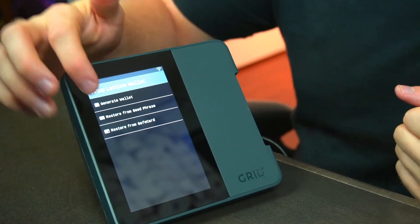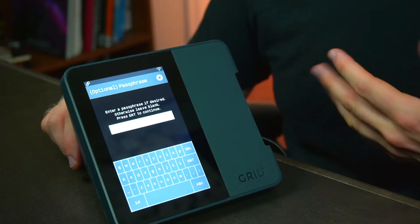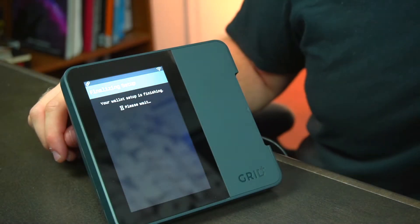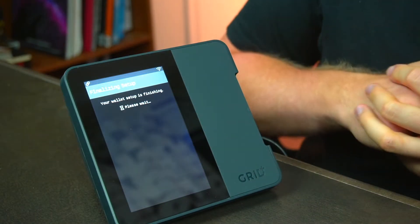For the purposes of this video we're going to generate a new wallet. You have the option to create a passphrase — we're going to skip that step for now and go through the finalization phase of our setup. Next your Lattice One will prompt you with your 24-word seed phrase. I recommend you write this down and store it, because this is what will be used to restore your Lattice if anything were to happen to the wallet. It's super important to keep this safe and only in hard copy — don't keep this on any sort of cloud storage because a hacker could get access to that information and access the funds on that wallet.